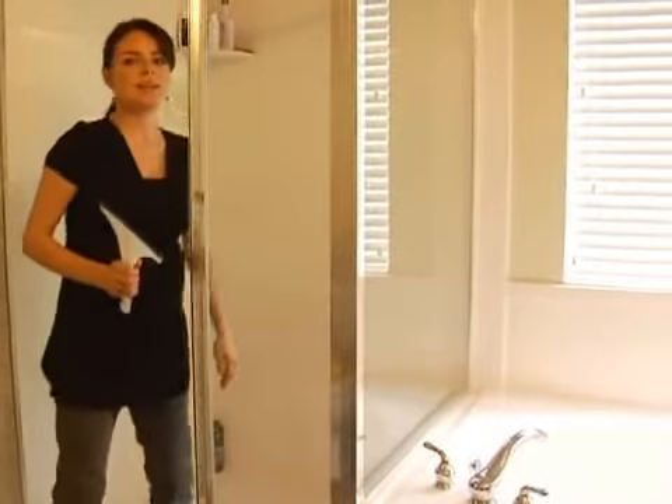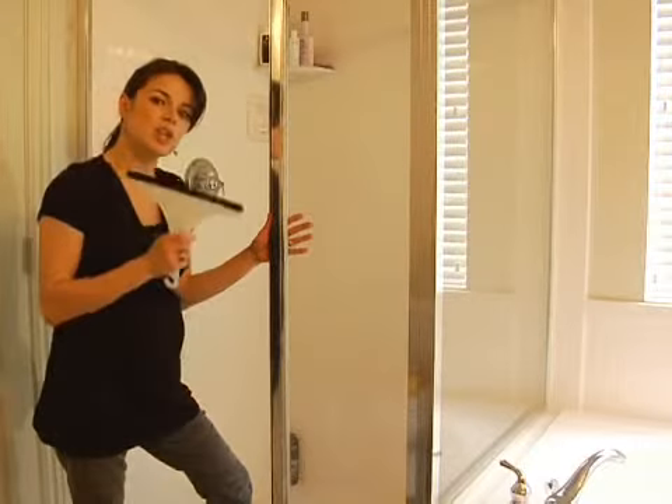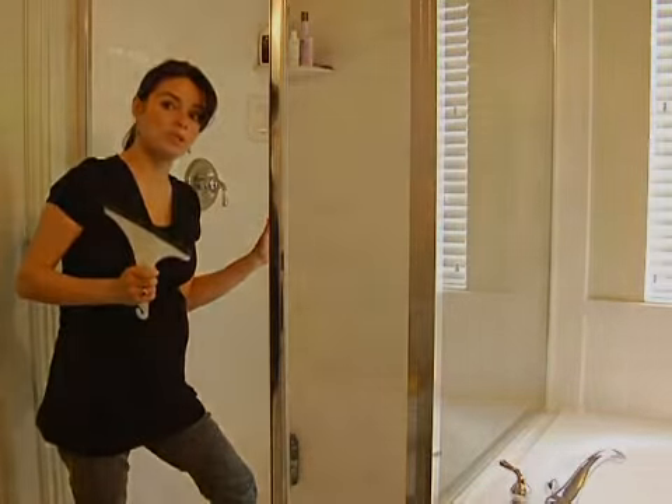You would be amazed how much easier it is to keep your glass clean if you just do that with no cleaning products at all.